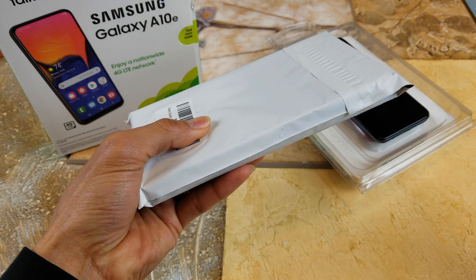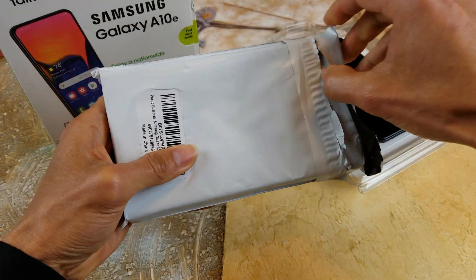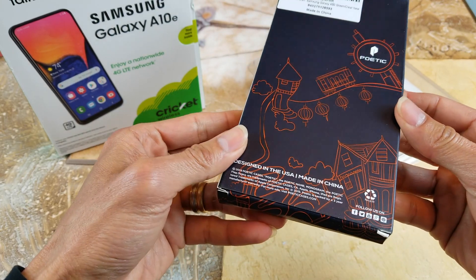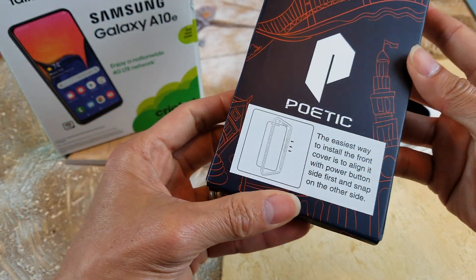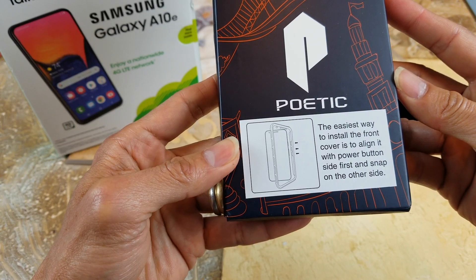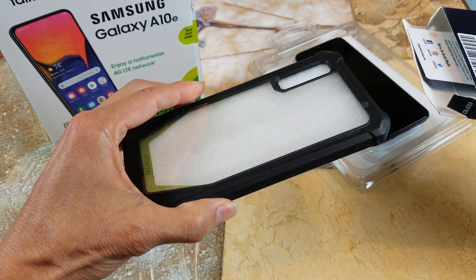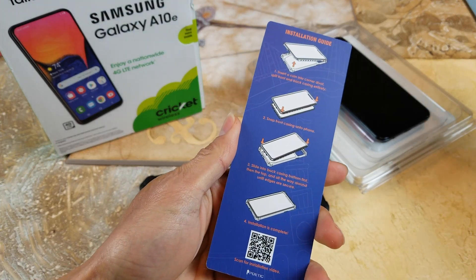And then I unbox this. You get the exact same description again — Poetic, designed in the USA, made in China. The easiest way to install the front cover is to align it with the power button side first and snap on the other side. Here's a thank you card and installation guide again — nice.